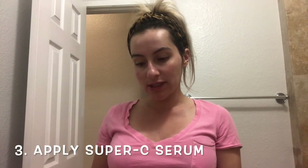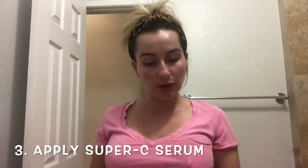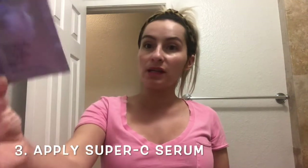So it's been five minutes. Now I'm going to tear open the Super C packet and apply evenly over skin, avoiding upper and lower eyelids. Here's the Super C — I'll tear that open. There's a lot in here, so I'll definitely be able to use this more than once. The Super C — a little bit goes a long way. Avoiding my eye area.